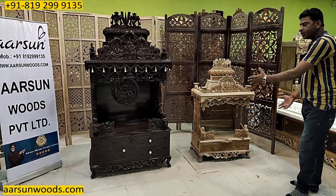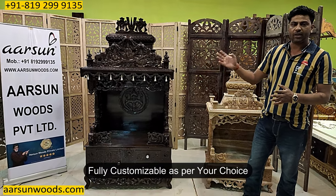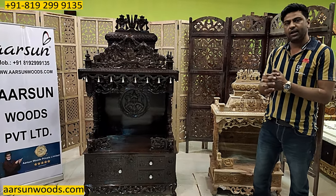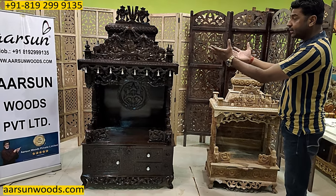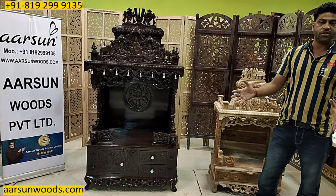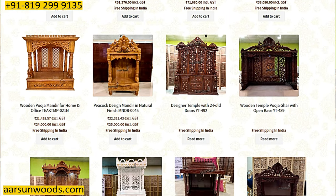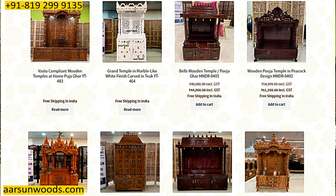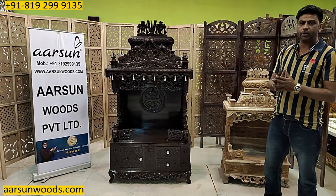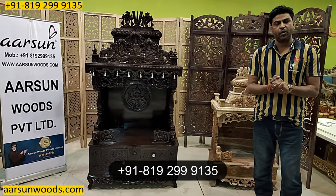If you want a smaller or bigger unit than this, that can also be done. The unit is in teakwood and the color is Walnut. If you are looking for lighter colors, gold, white, or off-white, all these colors are available. The art and the artist's impression you can see right here — this is the quality of Arsan. That's why we have a huge range of temples in our portfolio. If you visit our website, there is a section of temples, and I am sure you will not find that huge a variety anywhere across the globe from any vendor — and that too in customized sizes. You give the size, we will make it and deliver to your place. For prices, visit our website, or contact us and we will design it as per your requirement and let you know the price.